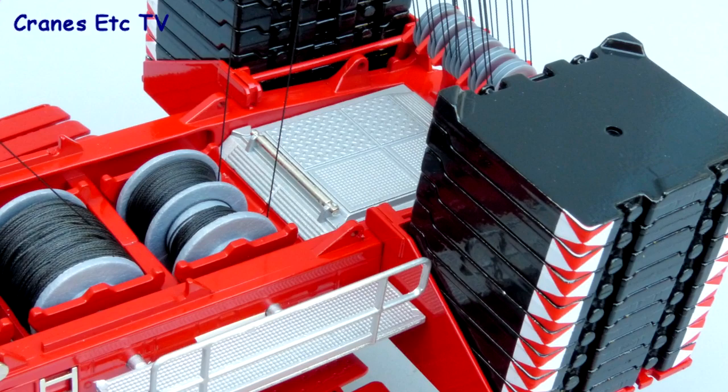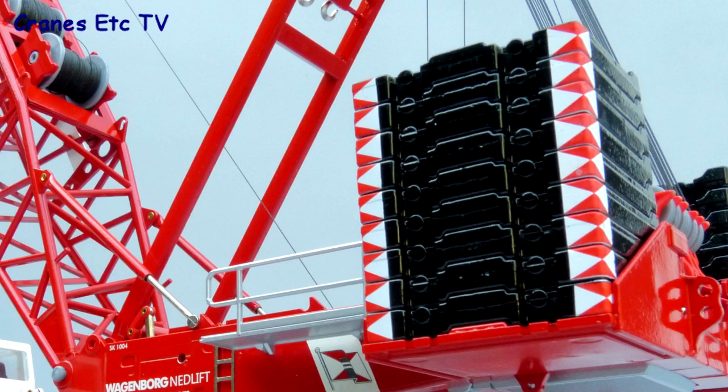At the rear of the crane there's a textured surface on top of the engine. The ballast plates look good because of the paint and graphics and they're well detailed because of the usable lifting lugs.